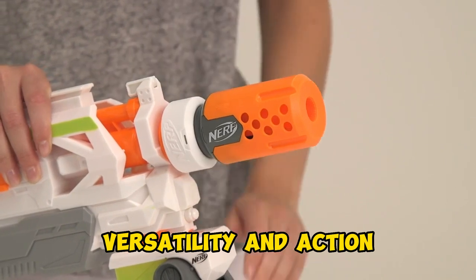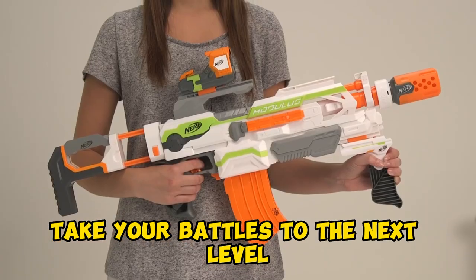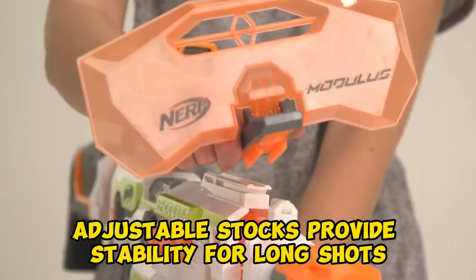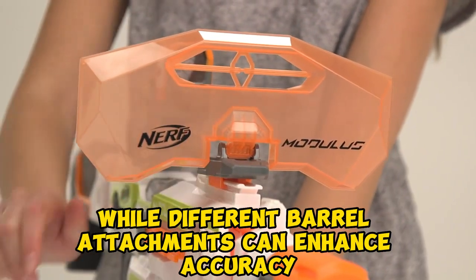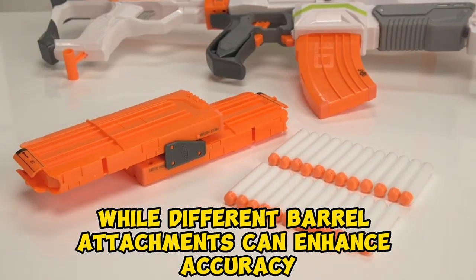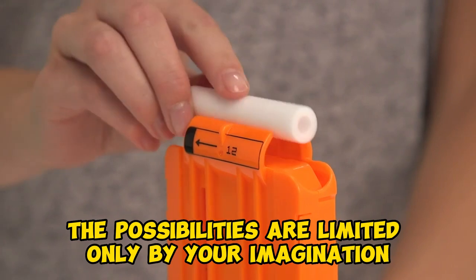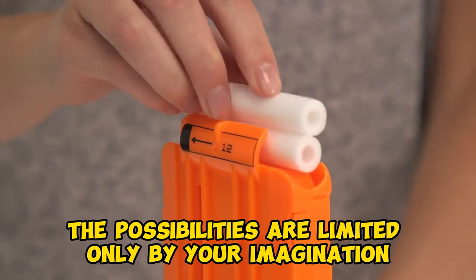Versatility in action — take your battles to the next level with the Modulus' versatile performance. Adjustable stocks provide stability for long shots, while different barrel attachments can enhance accuracy or increase dart velocity. The possibilities are limited only by your imagination.